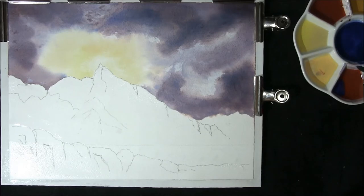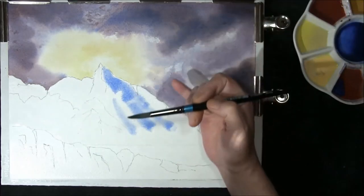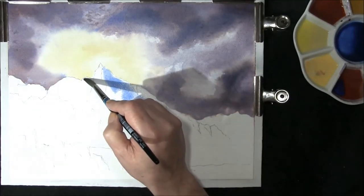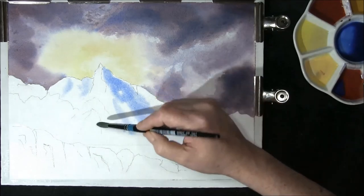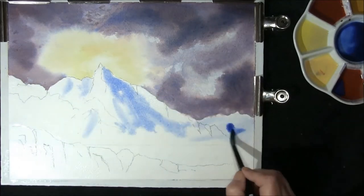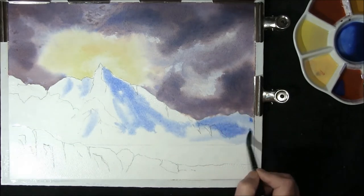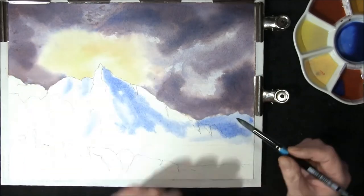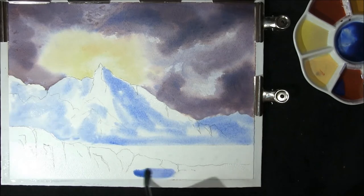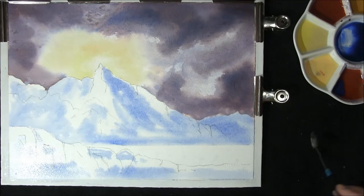I'm just going to put some shadows on this mountain down the side, as it's darker on this side and the light's coming in from here. I do want to emphasize some of this — I want to darken this side, really subdue it, because the main feature is the peak and we wish that to stand out. I'll put some in here as well. Now we must leave this to dry.